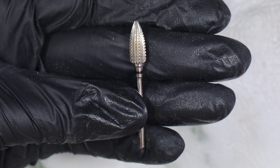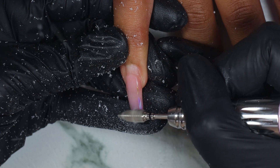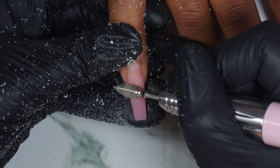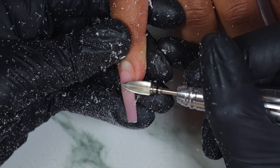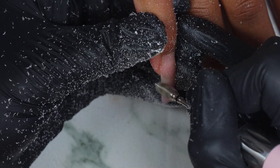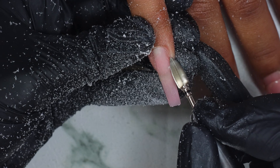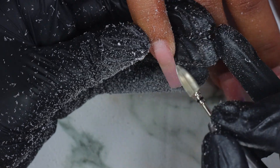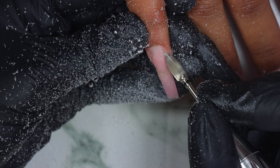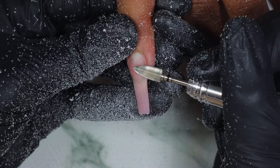I'm starting off using one of my favorite bits — our oval tornado bit. This is a bit that I use in every set that I do a refill. I always use this bit to get all the old acrylic off, and see how fast I get that old acrylic off. I just really love it. I have my favorite bits on my website, go ahead and check them out — they are going fast. I'm filing it down and also getting the lifting off using this oval tornado bit.